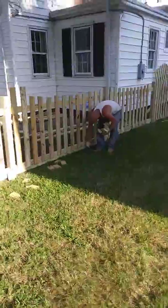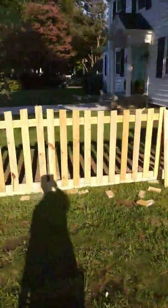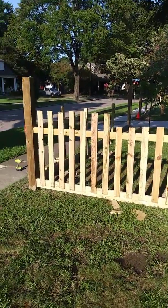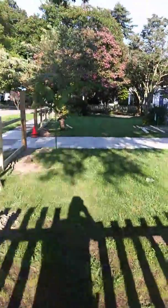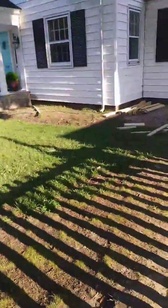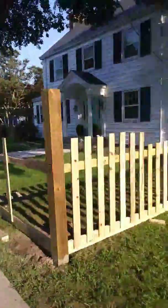We took them out of the neighbor's yard and put them on the other side of the yard. Not too shabby — once we get going, not too shabby. All righty, this is gonna pay next month's rent for me.